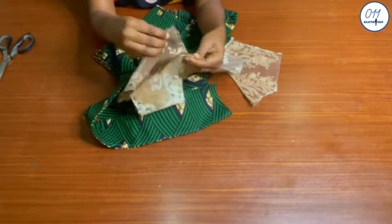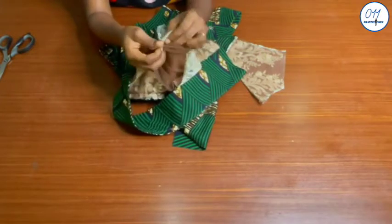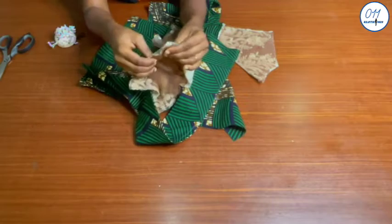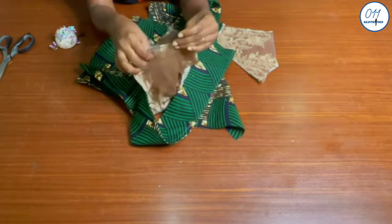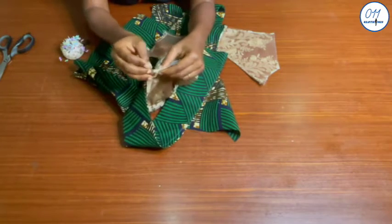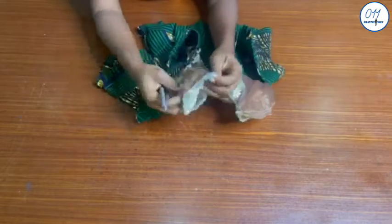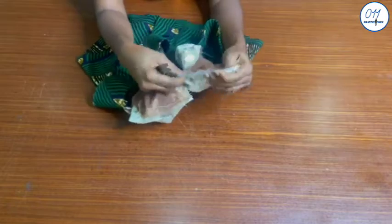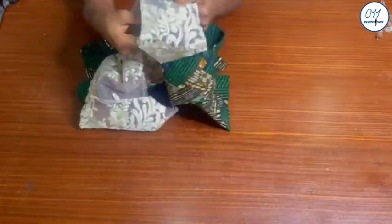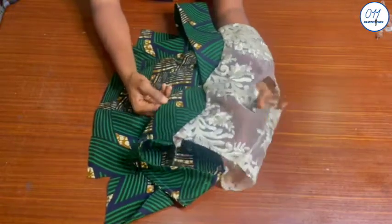To close the shoulder seams, I will sandwich the front shoulders in between the back shoulders' lace fabric and skin tone mesh. I will pin in place first, then take it to my sewing machine and stitch in place using half an inch sewing allowance. The stitching has now been done. I will reduce the half an inch seam allowance to one quarter of an inch, then turn the shoulders to the right side.